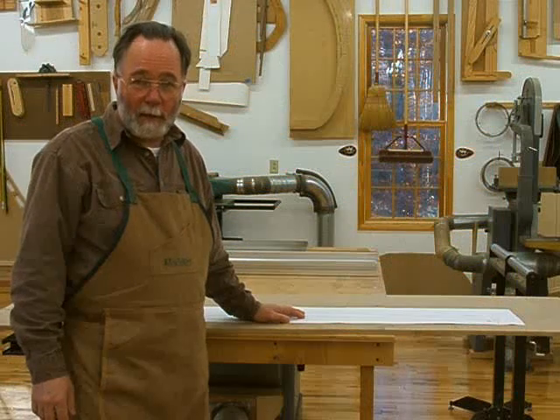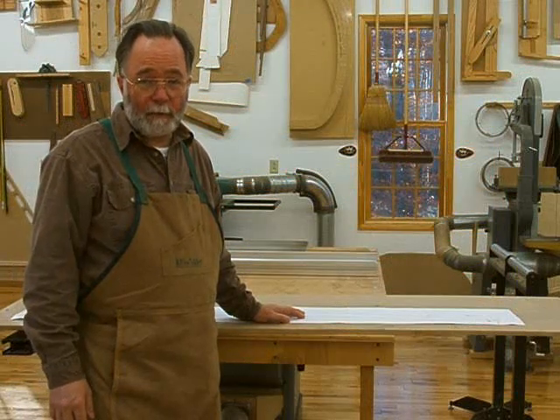Welcome to the first episode in my series of making a contemporary sideboard buffet. Before I start talking about the construction of this piece, I want to give you some background. I've been working with some clients in Virginia Beach over much of the past year in refining the design, and now we're ready to start building.